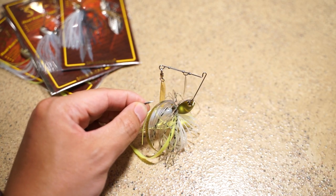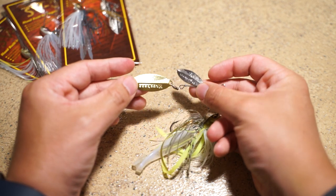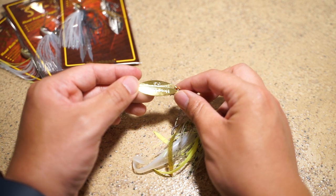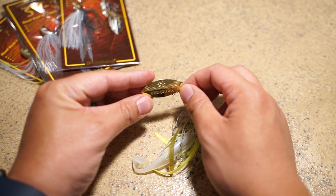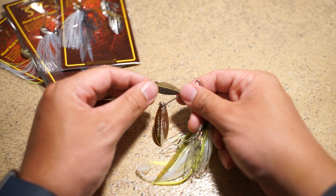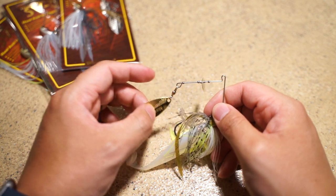Moving on to the blades — it does come with two standard willow blades. Nothing I'm too impressed about, but one thing I really like is that it has these little divots in it. When light is shined upon them, it gives a really shiny, scaly finish, which is great because that's the whole point of these blades — to create a lot of shine in the water.